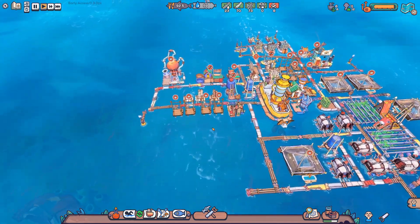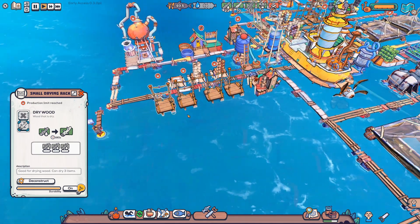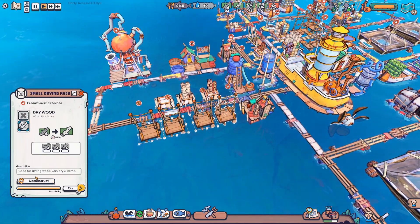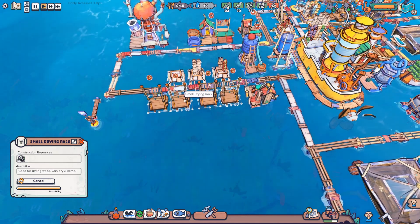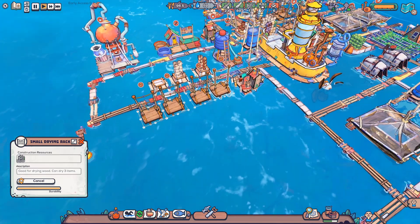It is to switch out some of our old, pretty old stuff. We are gonna be removing these small drying racks and instead replace them with some standard drying racks which can have more. We'll probably transfer these four out to two normal ones. That's gonna be pretty good for us.